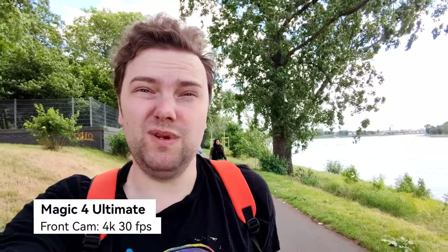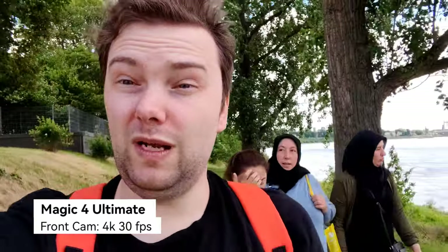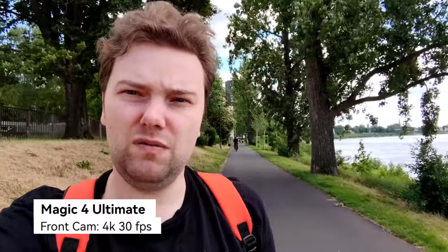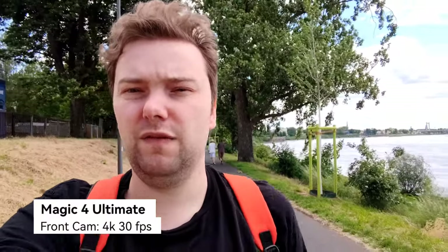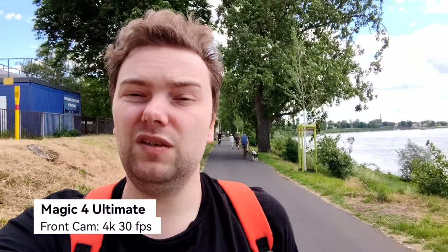Now the front-facing camera on the Magic 4 Ultimate, which records in wide by default. You can switch to 0.8x which looks a little better, or zoom to 1x. This one has no autofocus, which is a notable limitation. Dynamic range is okay but slightly more blown out than the P50 Pro, and the P50 Pro appears a bit wider on its default setting. The Magic 4 Ultimate also has a 15-minute recording time limit in 4K 30fps, which the P50 Pro does not have.